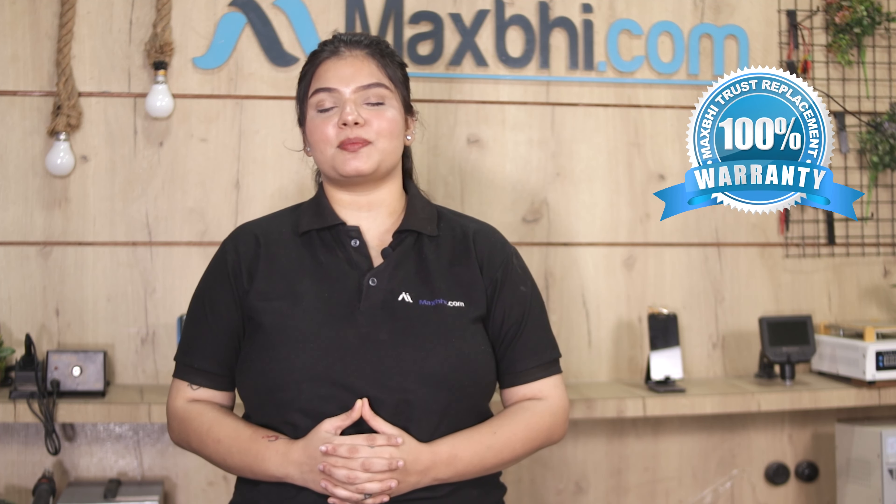Also, Vivo V20 SE's front camera from Maxp.com comes with a warranty, so you can confidently buy your product.